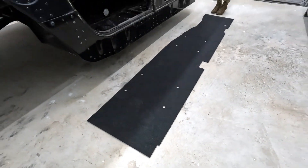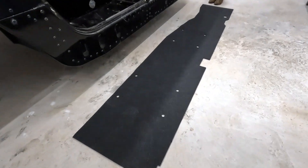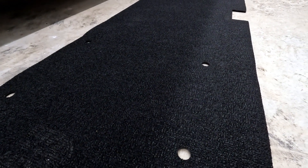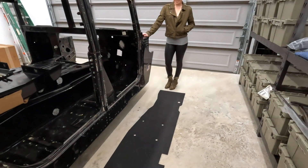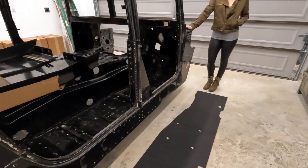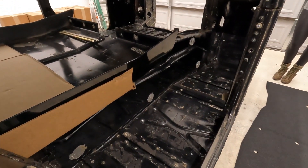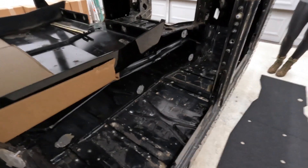Hey guys, today we're gonna be doing a short video on the mats that are now available for your Hummer H1 application. I've got a helper with me who's gonna give us a short demonstration on how to install it. As you can see, we're using our project Hummer as a demonstration.